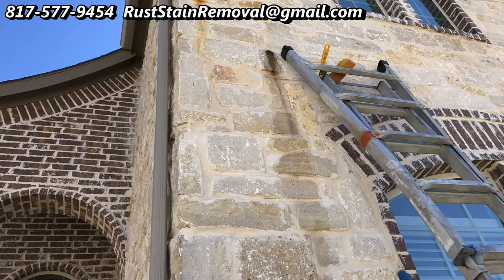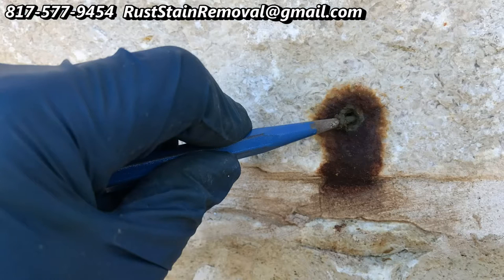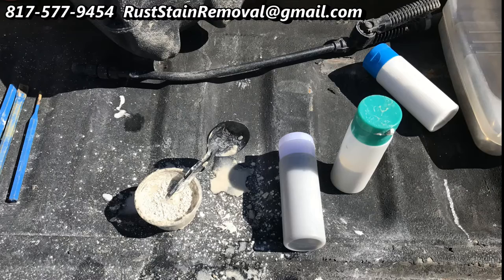We're going to take a break for a second to show some of the tools. Here's an extension ladder, brush, rust stain removal product, a chisel to help clean out the iron pyrite and iron particles, and a hammer drill. Of course, you're going to want to brush that off and clean it up. We're also going to use some matching concrete so that we can plug those holes that we drilled in.